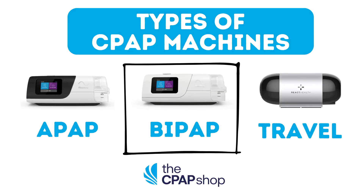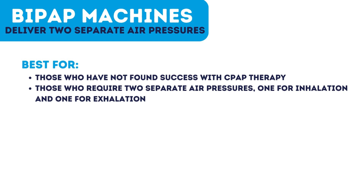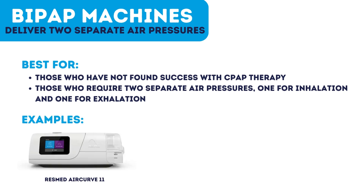BiPAP machines use two separate pressures — one for inhalation and one for exhalation — designed for more severe sleep apnea. BiPAP machines switch between a higher pressure as a person inhales and a lower pressure as they exhale.